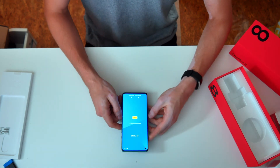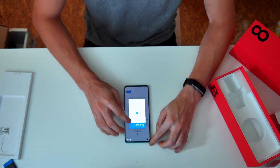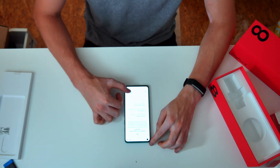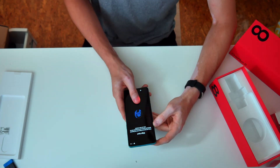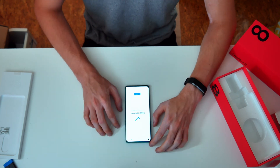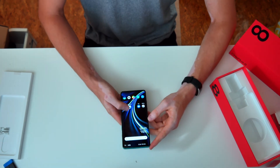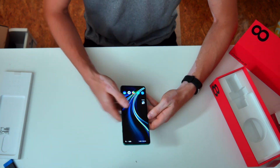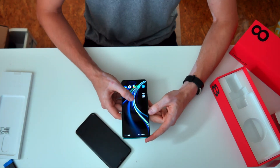I just booted into Android and I can immediately tell the difference between this phone and my older OnePlus 6, mainly because of the screen's refresh rate of 90 Hertz.